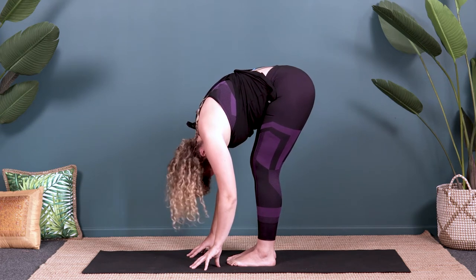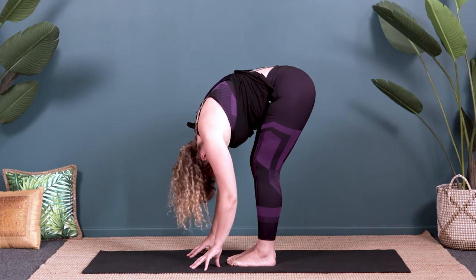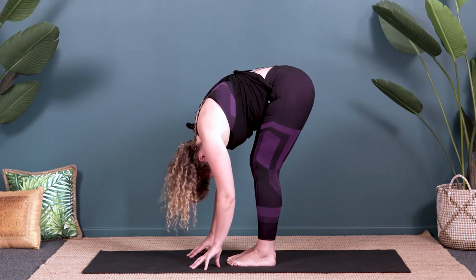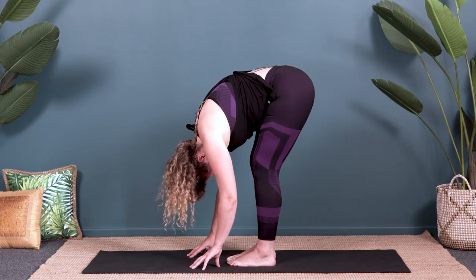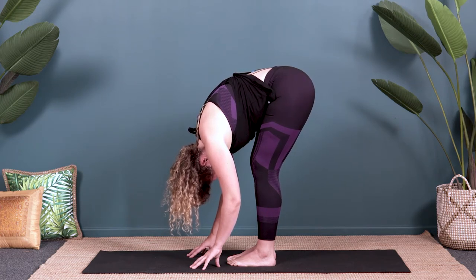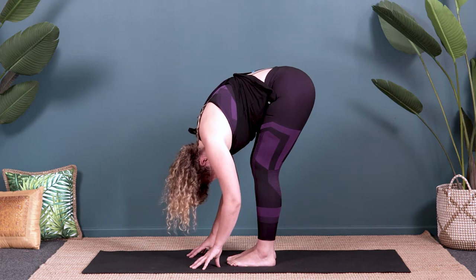Circle the head one way, then the other way, and then just let the head hang nice and heavy to the ground. Relax your shoulders. Take a big breath in, oxygenate the body, and a big exhale — let go of any stored tension. Two more big breaths: breathing in… breathing out… breathing in… breathing out. Beautiful.